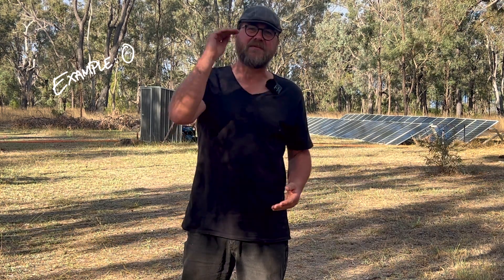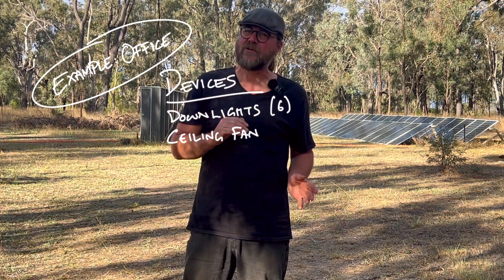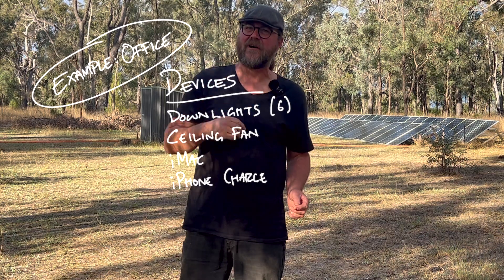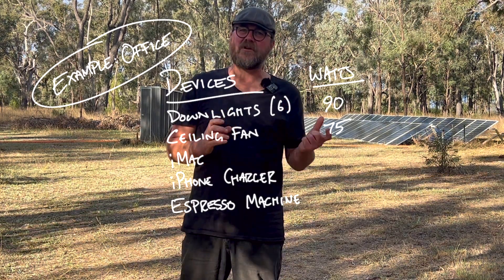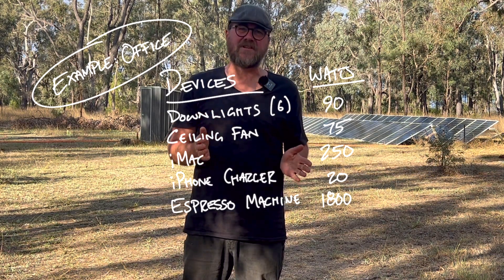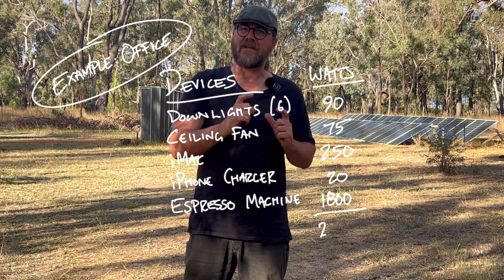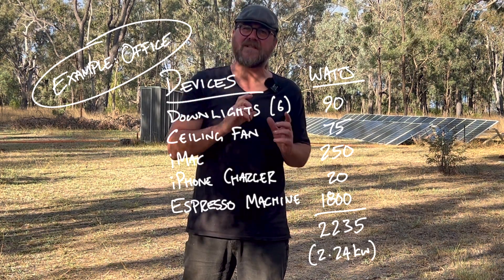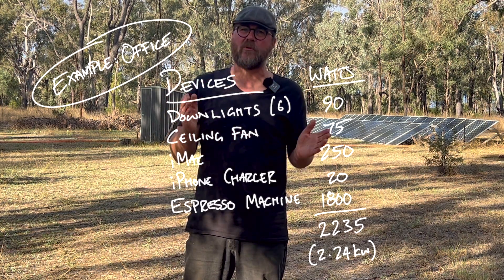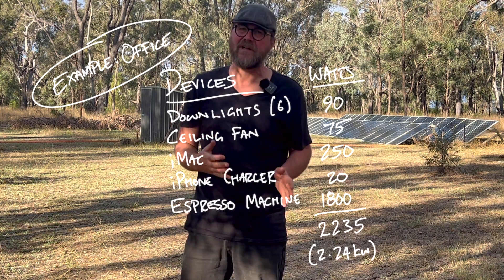If you're considering going off-grid, task number one is to figure out what you're going to have to provide power for. Make a list of absolutely every single item in your home or homestead that will receive power — every downlight, ceiling fan, even your iPhone charger. Next to each item write its wattage, which is often on a compliance plate or can be googled. A ceiling fan might be 75 watts, for example. Add up all those numbers and you get your peak load in kilowatts. We came up with 7.5 kilowatts and stepped up to a 10 kVA inverter — more than adequate to power everything simultaneously.